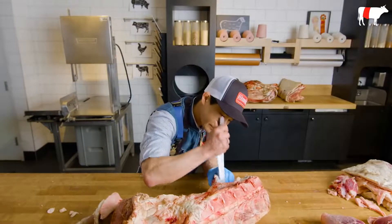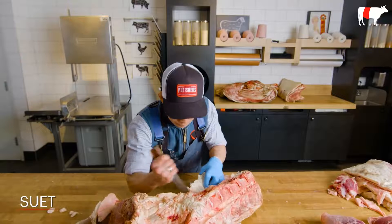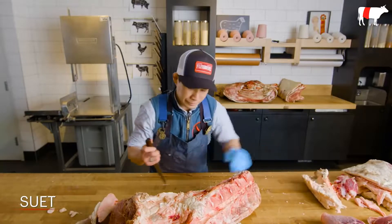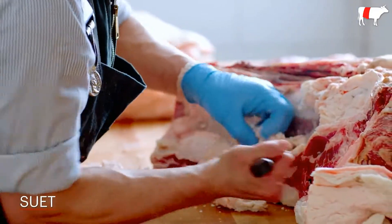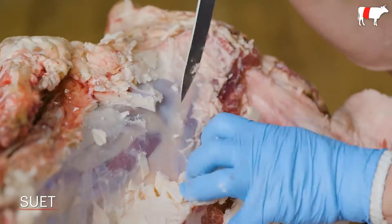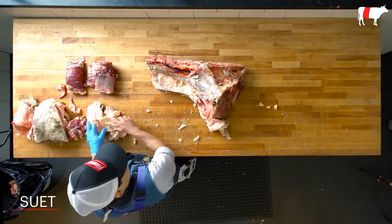Now I'm going to pull out the rest of the suet. This is the internal fat that coats the kidney and protects the organs. It's great to render down to make tallow — you can use it for candles, skin care products. We have a variety of people that buy it from us, but I think it's a great frying fat.